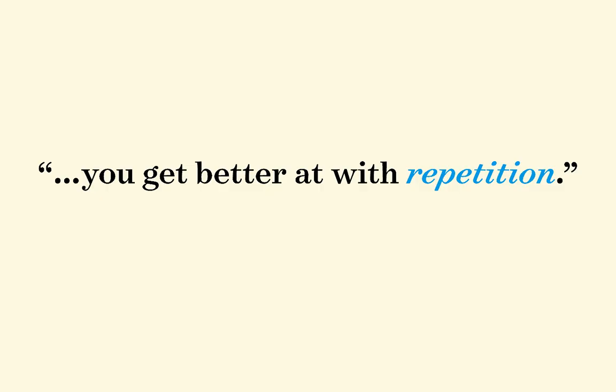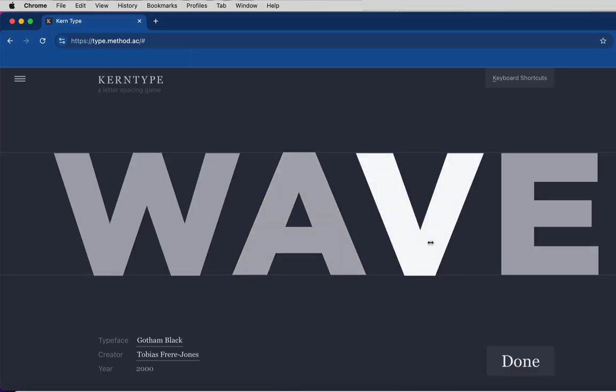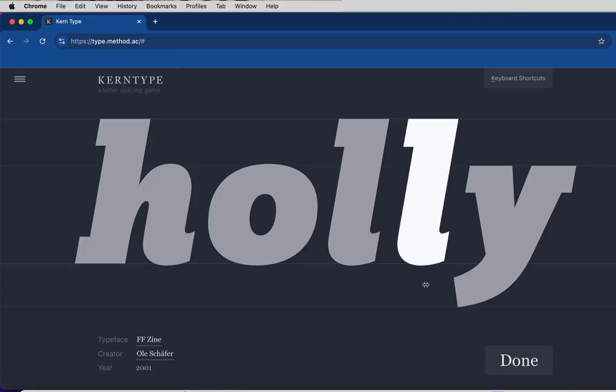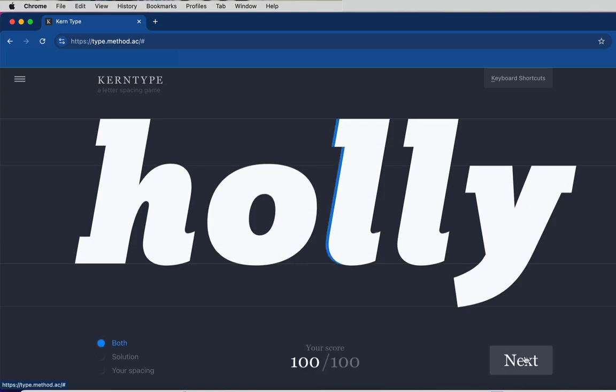Either way, to master kerning, you really need to practice training your eyes to see spatial relationships, because kerning is one of those things that you definitely get better at with repetition. And that's why I really love this website — it allows you to practice kerning as much as you want and get real-time feedback. This is how I gained more confidence in my kerning abilities, and I still go back to it every once in a while. It's completely free to use, and I'll link it somewhere down below.